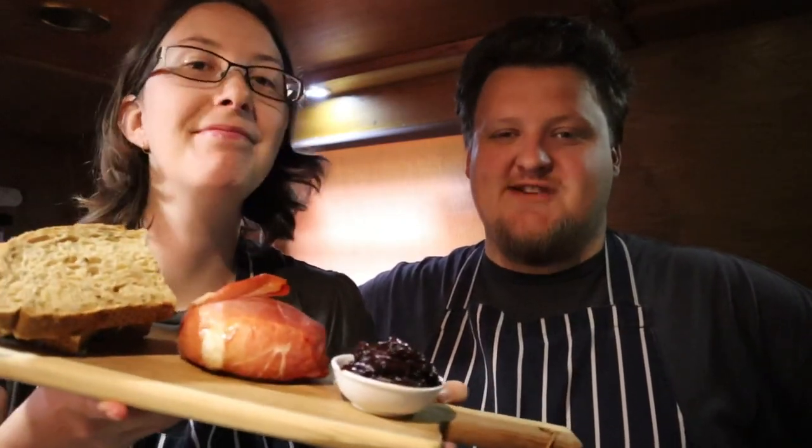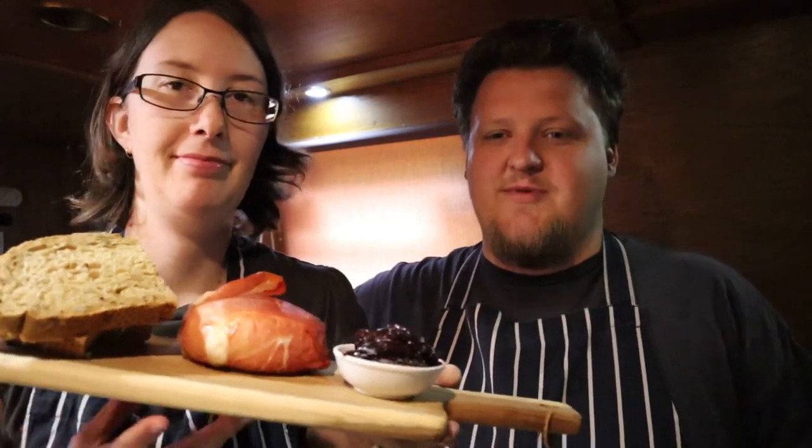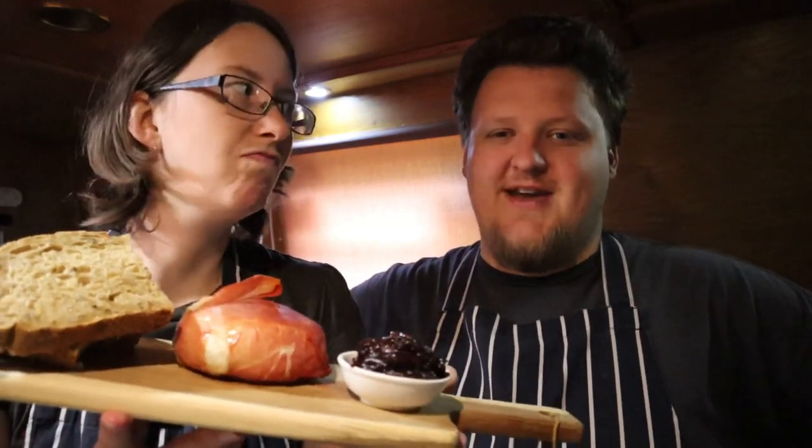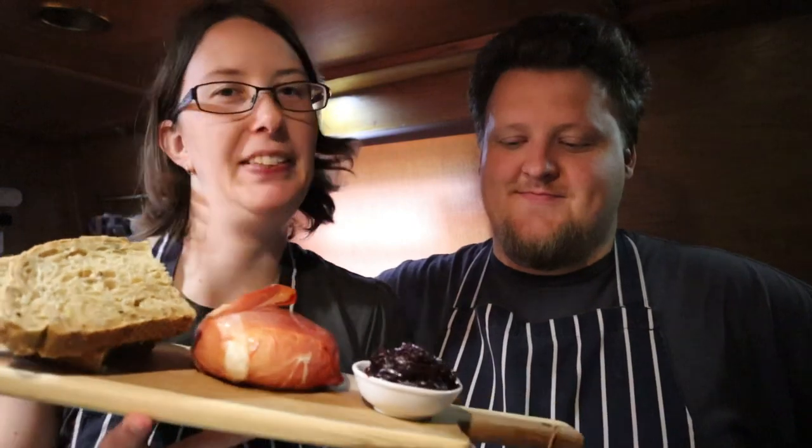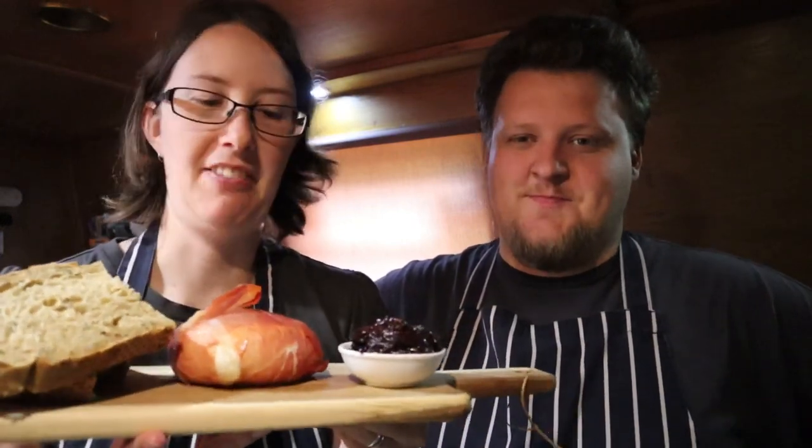So there you have it — that's our red onion jam. We've served it with a camembert wrapped in prosciutto and baked. It's so good. And then we just sliced a crusty seeded bread. So this is going to be our lunch today, a kind of fancy cheese sandwich.